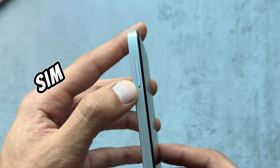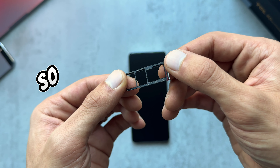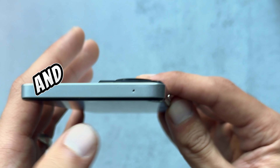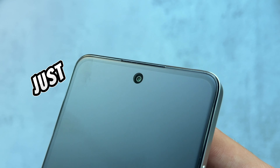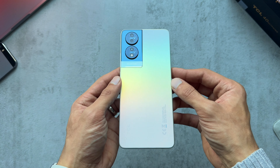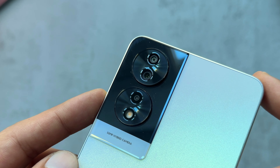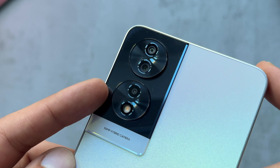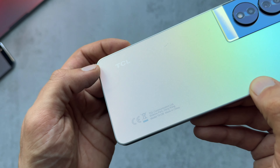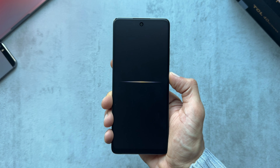To the left side is the SIM card and SD card tray slot, so you can have two SIMs and an SD card. Around the top we just have a microphone. We also have the 32 megapixel front camera and speaker, and in the opalescent color we have the 50 megapixel hybrid camera system with flash, plus some TCL branding on the bottom. Let's boot this up.